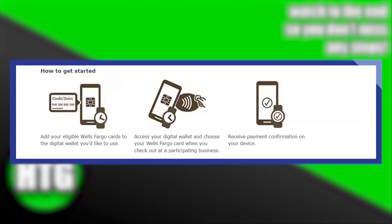Once your Wells Fargo card is added and verified, you can use Apple Pay for in-store, online, and in-app purchases.